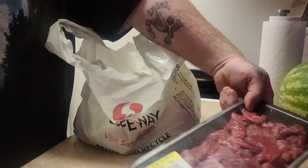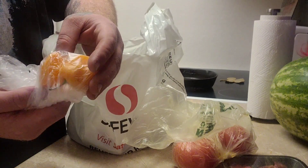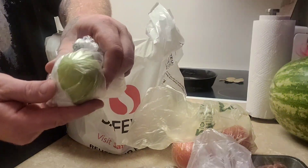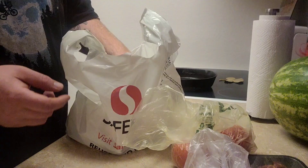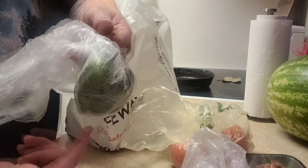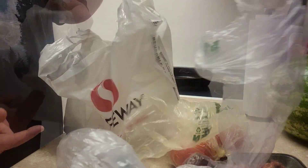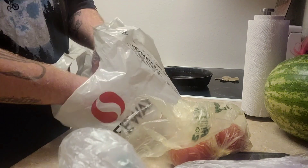You got some, you know what I'm saying — steak, couple tomatoes, I believe these are habanero, lime, these are jalapeños, butter, avocado, and a couple cans of beef. What's up y'all?